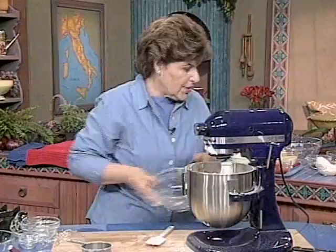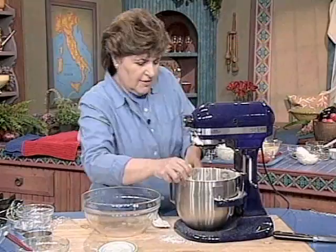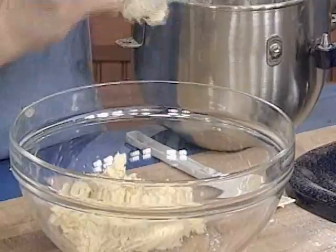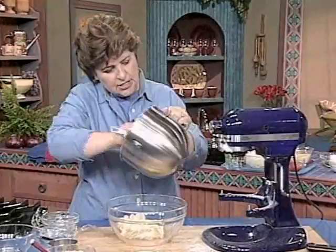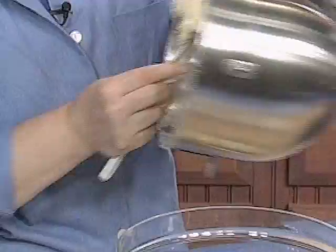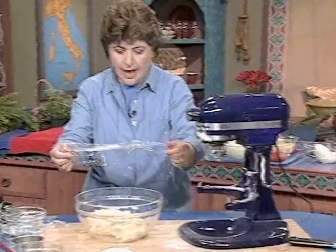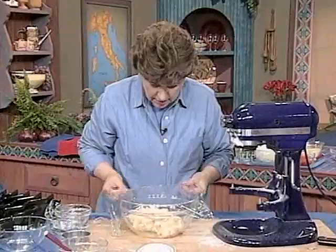That looks pretty good, so let's take this out. The fun part is always getting it off the paddle — you can see how sticky it is. I'm just going to use my hands because I'm used to using my hands when I'm working with doughs. This has a very light and airy texture, and it's going to be delicious once we put the other part together. This has to rise for a couple of hours — Arthur's recipe says you want this to double in size. Cover this with a piece of plastic wrap and put it aside until it's doubled.